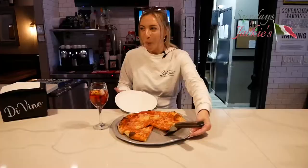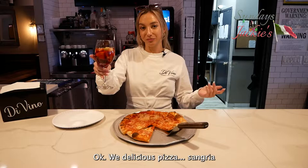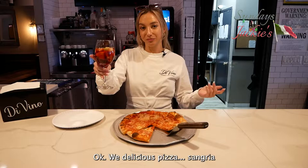I am a good cook. We got delicious pizza, sangria. How you doing? Check out Divino's, Howard Beach. Come in for some good pizza, a good time, great staff, great hangout spot. You won't regret it. Do you guys want a slice? Oh yeah!